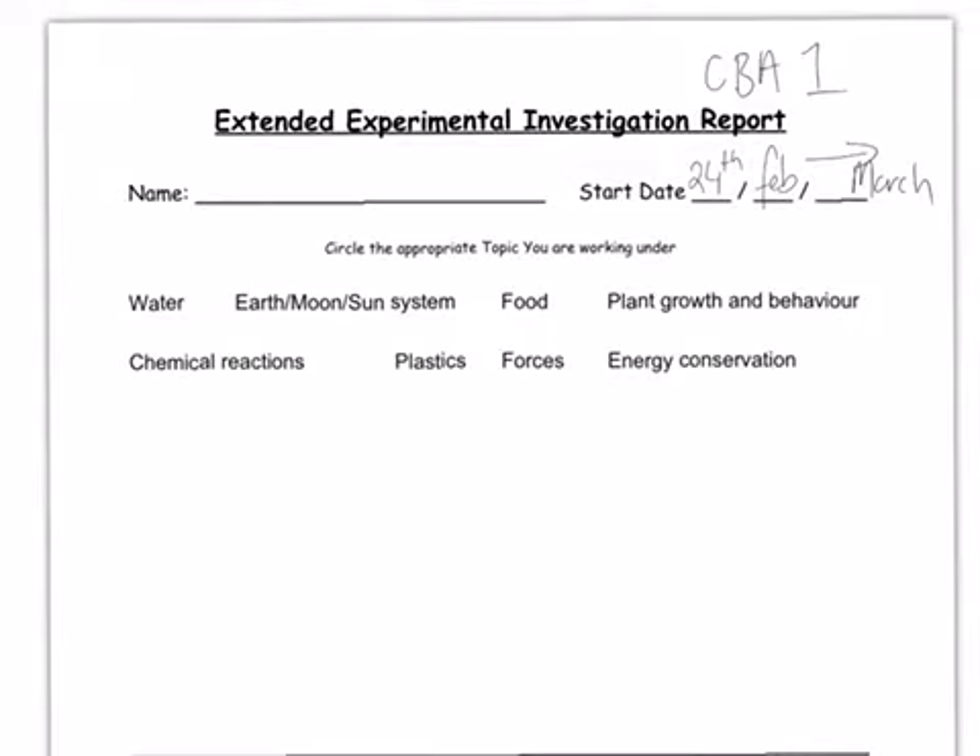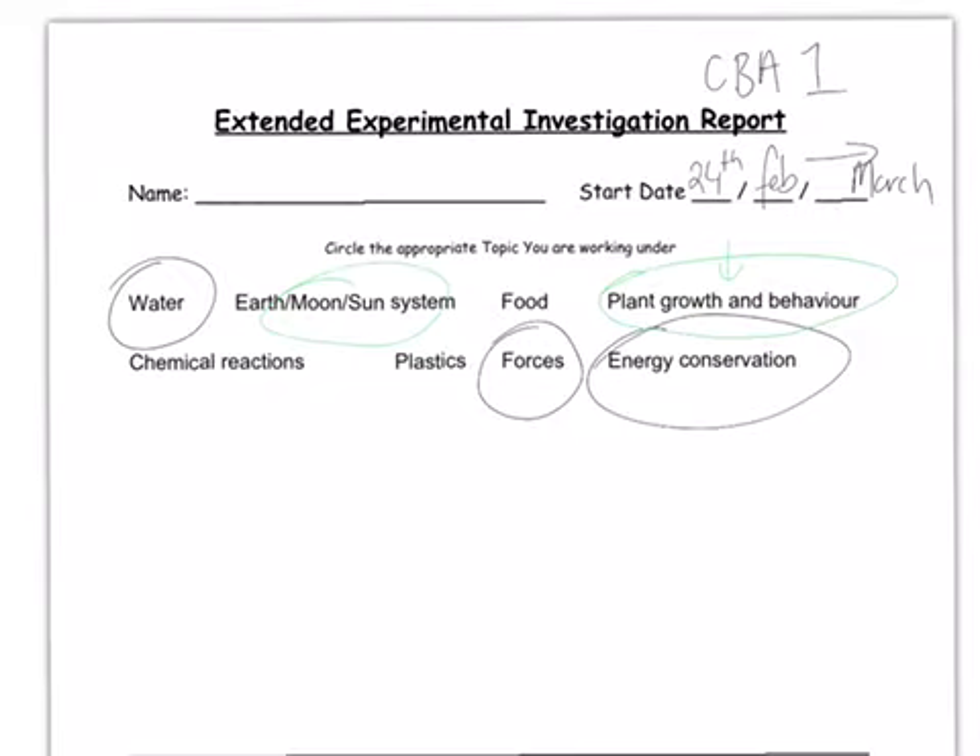CBA1 is an experiment you're going to carry out in the classroom. Over the last couple of years we've leaned towards experiments involving forces, water, and energy conservation. Other topics haven't been as successful — plant growth only gives two weeks to see changes, earth and moon topics are very slow-acting, and chemical reaction experiments have had health and safety issues.